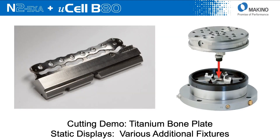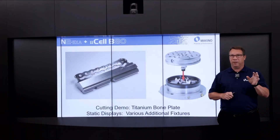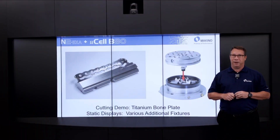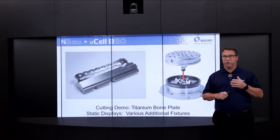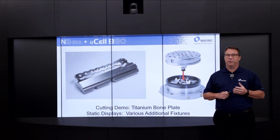Looking at some of the demo work we're going to be running at IMTS: on the right I'm showing the ITS 148 pallet up top and the PowerChuck P, also from EROWA, which will handle the holding of that pallet. On the left, one of the demos we're going to run is a titanium bone plate. We'll also have inside the B80 — since it can store multiple pallets — a variety of different static displays.